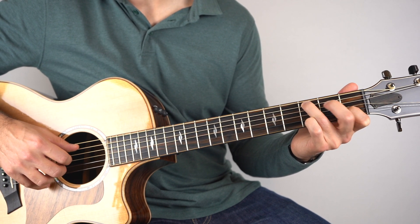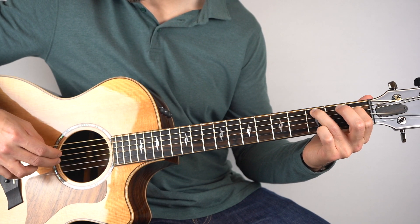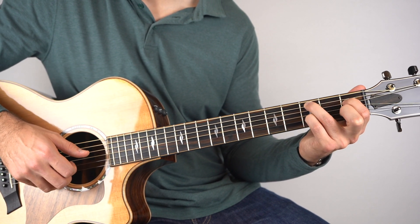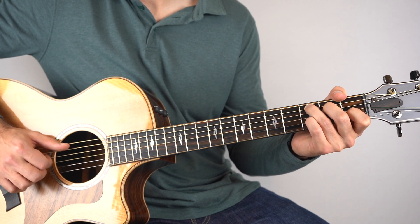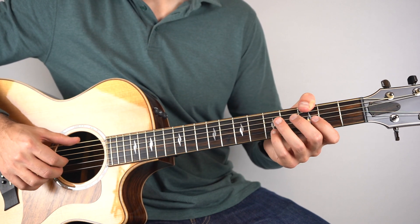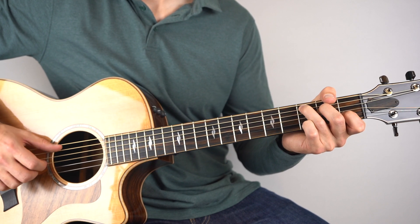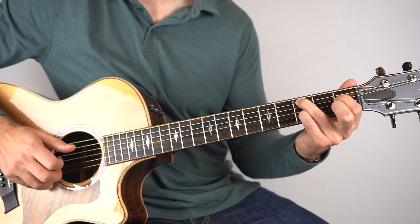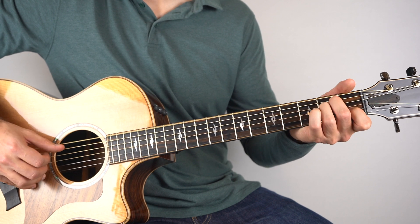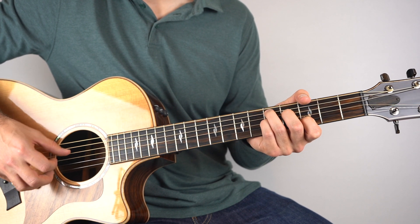Then it goes to C minor. All you have to do is make this 2nd fret on the 4th string down to the 1st fret. And then play strings 3, 4 and 5. And then the 3rd fret on the 2nd string, and then down to the 1st fret on the 2nd string.